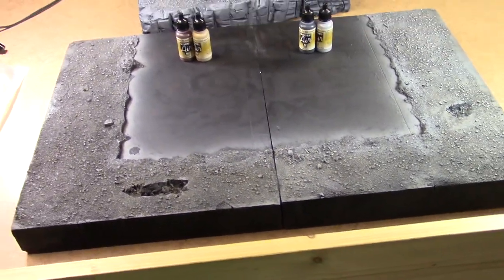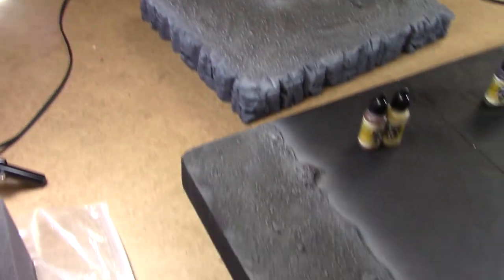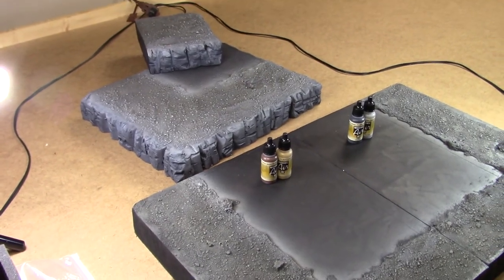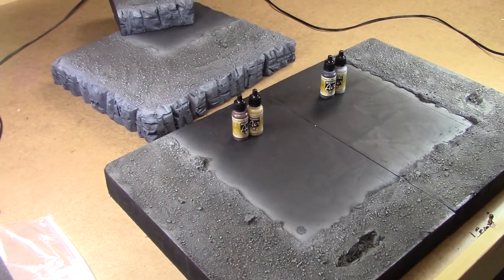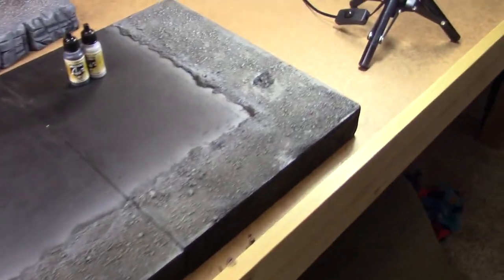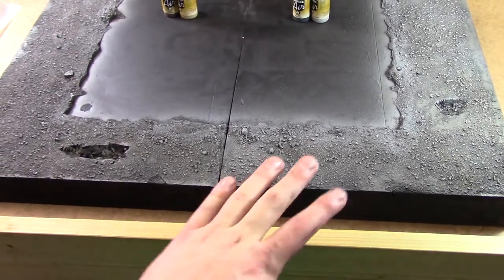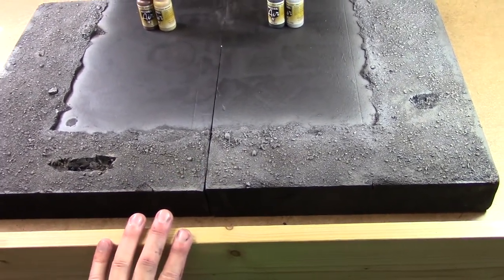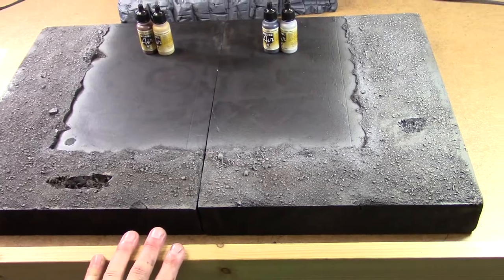We're going to wash things down heavily, so don't worry about getting pieces exactly matched up — the wash is going to pull everything together. Real ground out in the world isn't all the same tone of gravel anyway, so a little variety is natural. I'm going to put the varnish down and let it sit overnight, then come back with some dry brushing and washes.